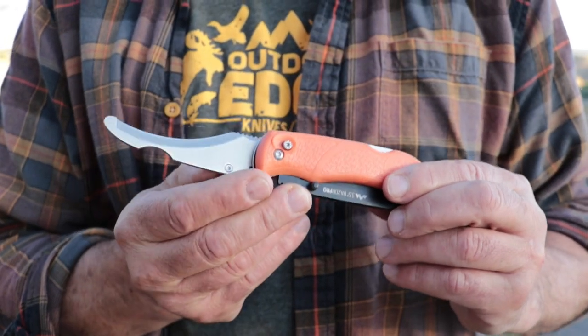Another thing I like to do instead of using the knife blade is use the gutting blade on this knife to cut inside the animal. This way I have a blunt tip so there's no chance of poking myself, and this is great for cutting around the diaphragm and reaching inside to cut the windpipe.